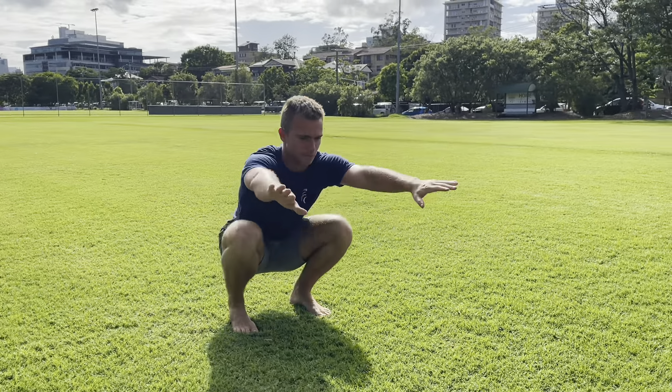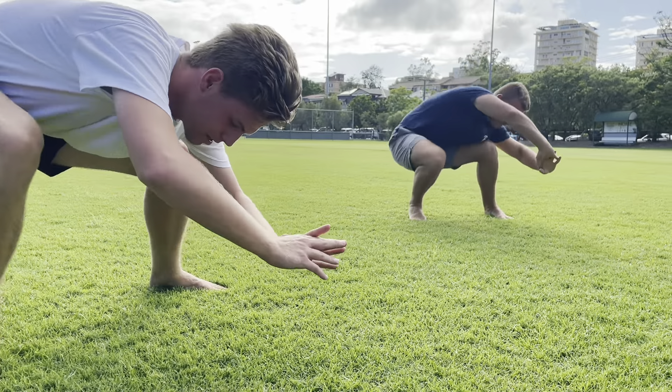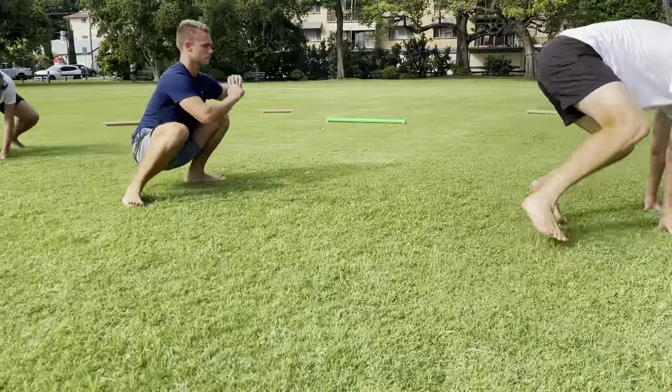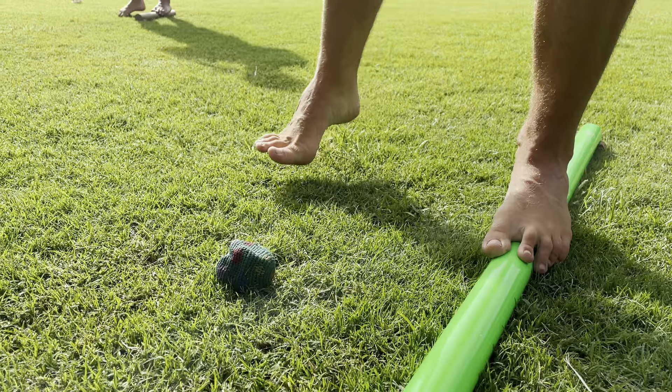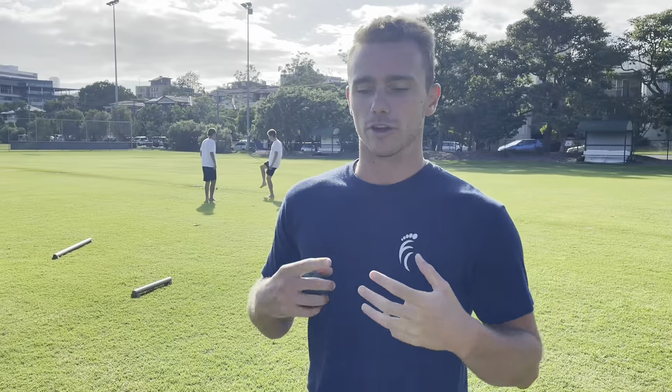So what we want to do with Hacking the System is provide a play-based program that trains all of those elements. The three components of our program are: movement, which we call body hacking; balance beam training; and hacky sack training.